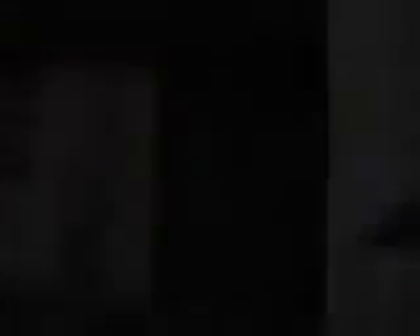Here we're looking at the warehouse that we converted to a mock print shop, and it took four of us two days to repaint the floor and set up a plasterboard wall.